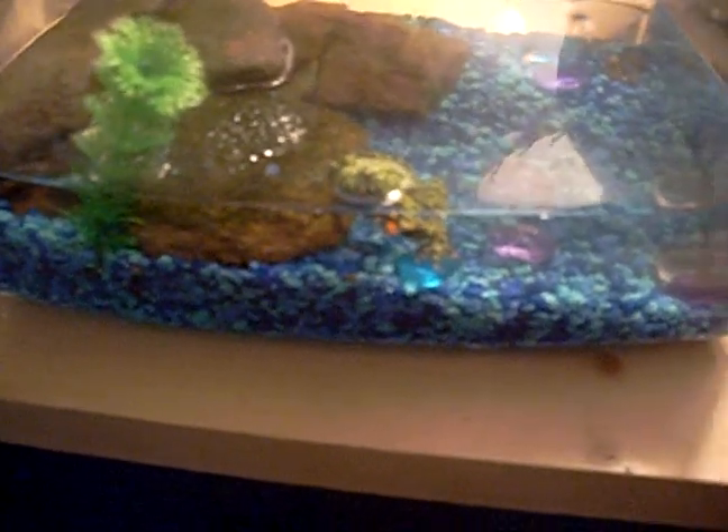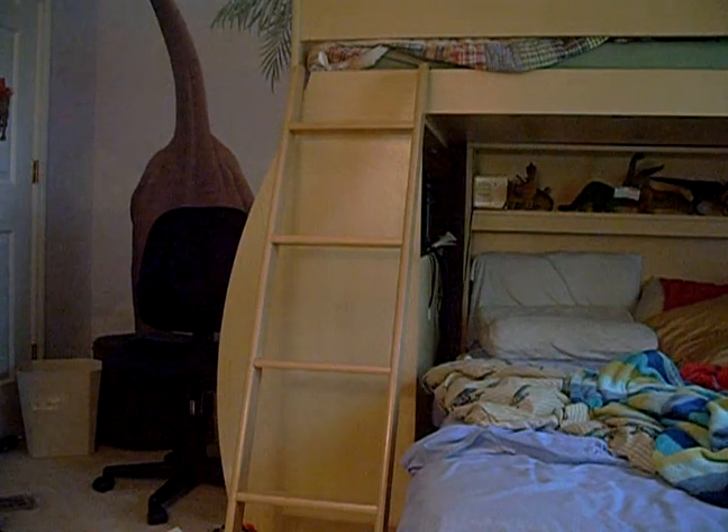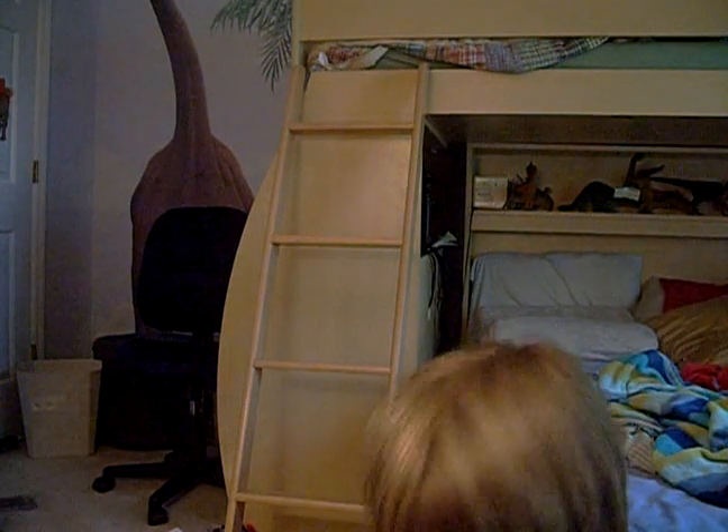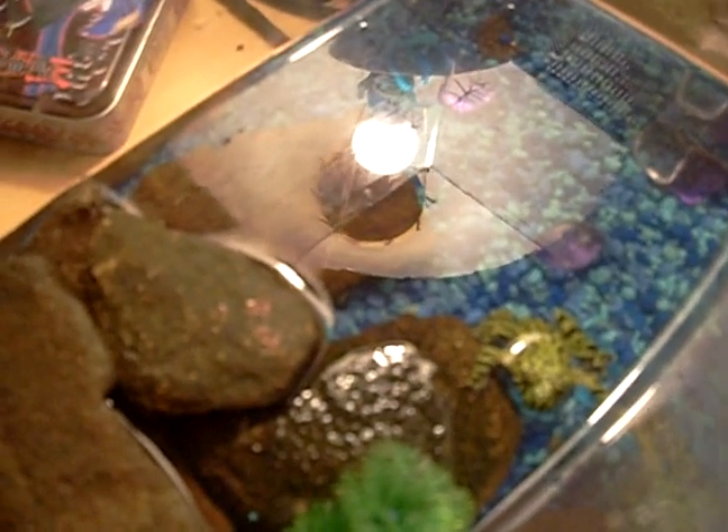I mean I've seen him feed — it's really awesome. I wish I could show you. Well maybe I could. One moment and I'll see if he'll eat. So there's a little cricket in here.